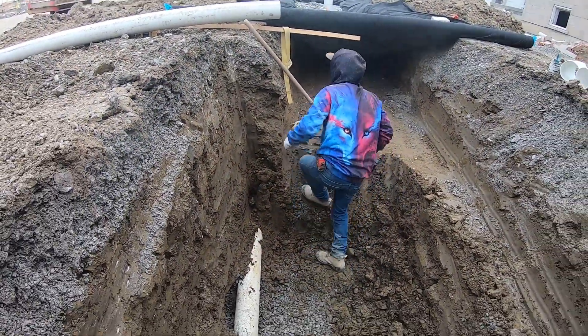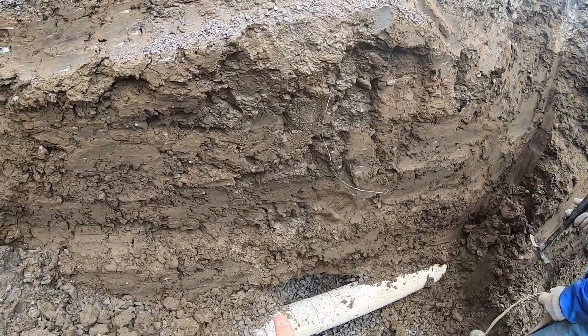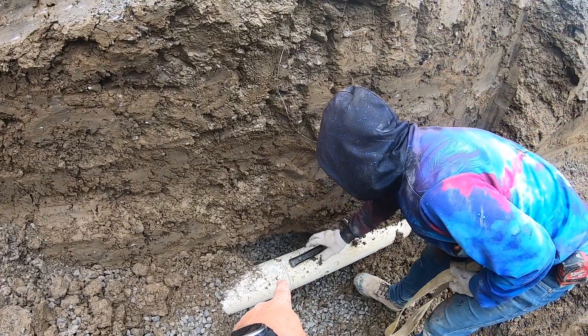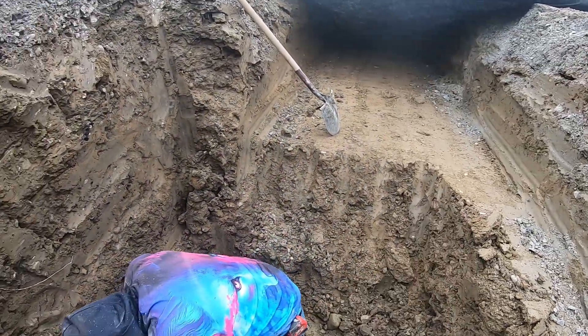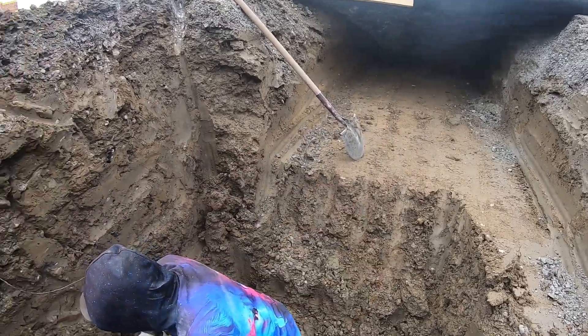Okay, so that's cut. This is just stubbed to there, so this is dead pipe here and we're going to connect into here. We're going to 45 this up, bring it up to our grade, and then put a Y off so we can connect our black weeper pipe into it.